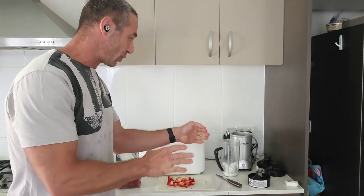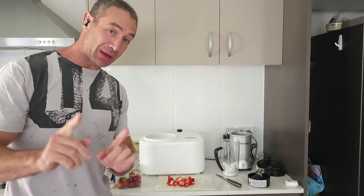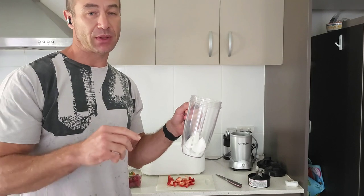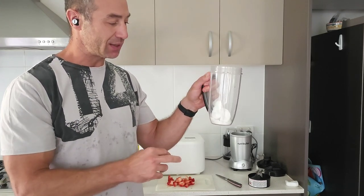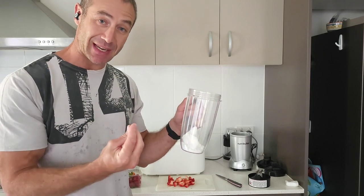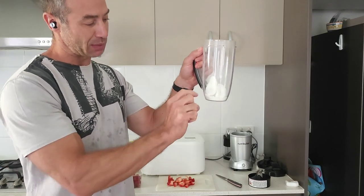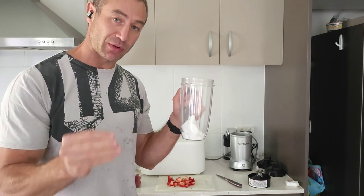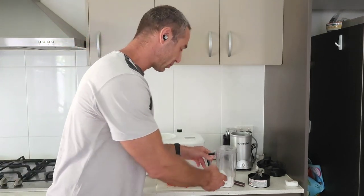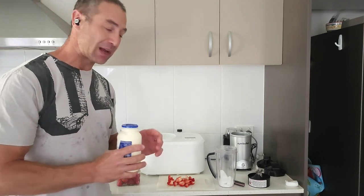Someone asked how much of each ingredient I put in. I'm adding erythritol now — everyone has different taste buds, but approximately 50 to 100 grams of erythritol gives a sweet taste. If you need more, put more. You'll need to experiment a little to find your ideal sweetness. I have a couple of solid pieces here but it won't be much if you use powdered erythritol.